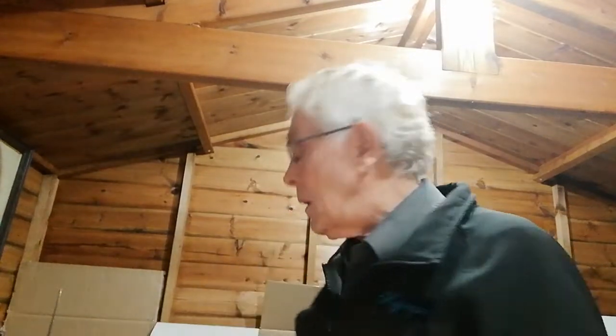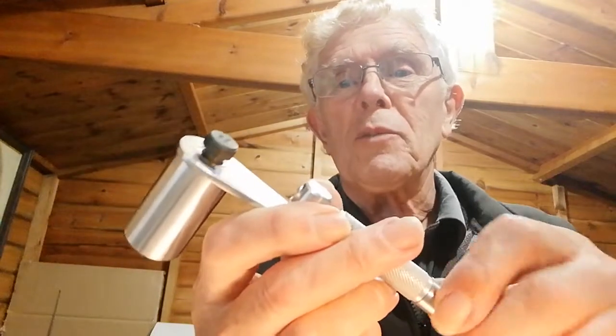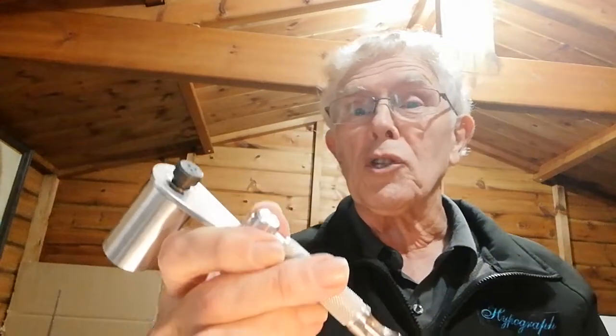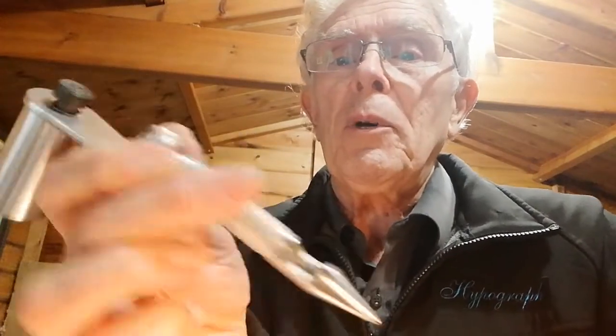Hello and welcome again to Keith's workshop — Clint's workshop. I'm very pleased that you managed to join me again today and I'm going to follow on from where we left off last week. Just to remind you, we looked at the hypergraph tattoo machine, which I said was a very special one, and I mentioned the fact that it's about the tattoo machine in the workshop. Today I'm going to follow on and show you how we can use it in the workshop as a deburring machine.